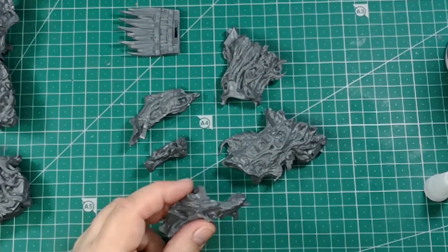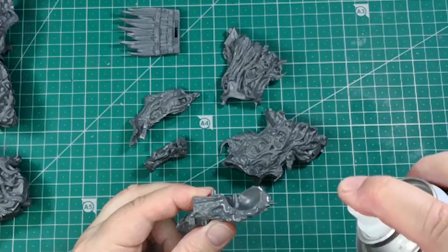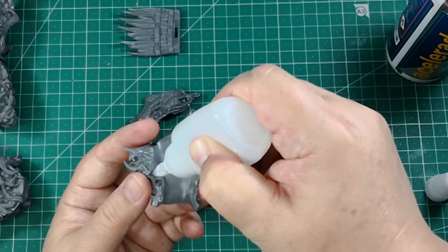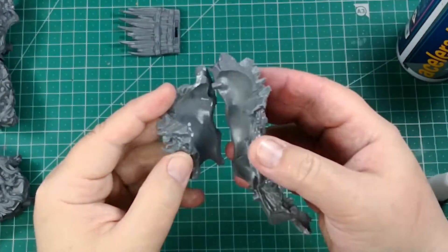Assemble the demonic faces trunk. Join the different parts taking into account the shape, the holes and the letter-numbers guide. Don't worry if you notice any gap between pieces — we will fix it later.